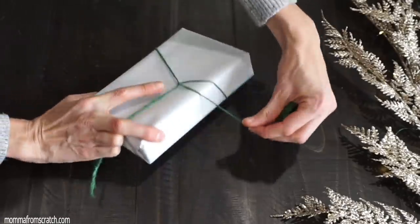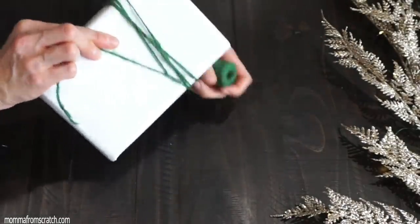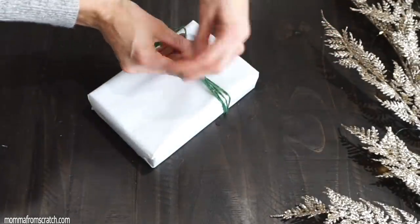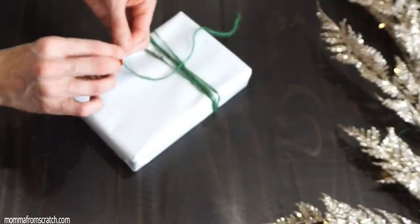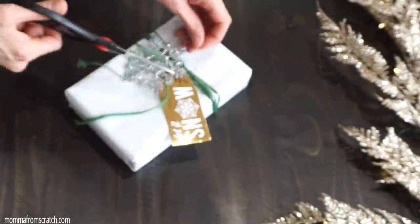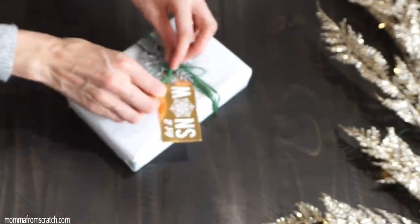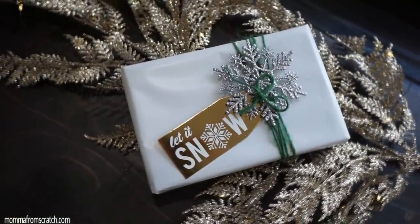I decided to use some green twine from Dollar Tree — they have red and regular brown color. I wrapped that around a few times and tied a knot, then added a gift wrapping tag from the same Dollar Tree pack. I attached a snowflake ornament from Walmart, which came in a package of 20, and tied a bow on top. I think it's really pretty.